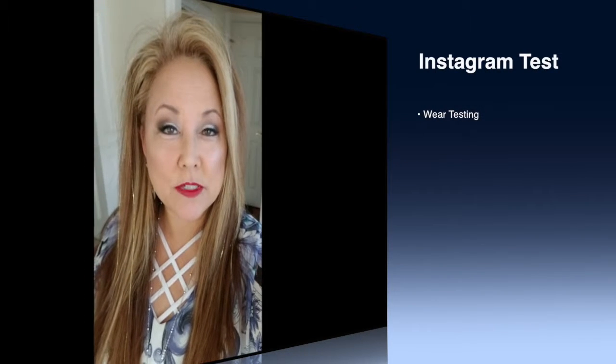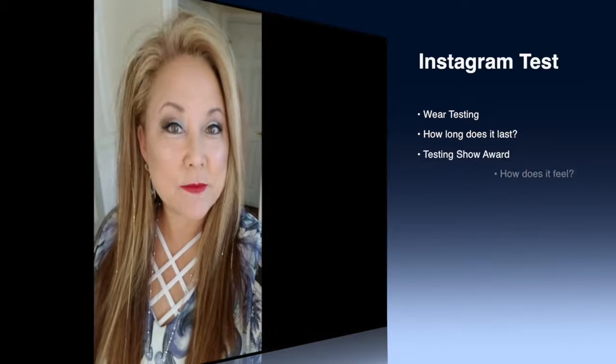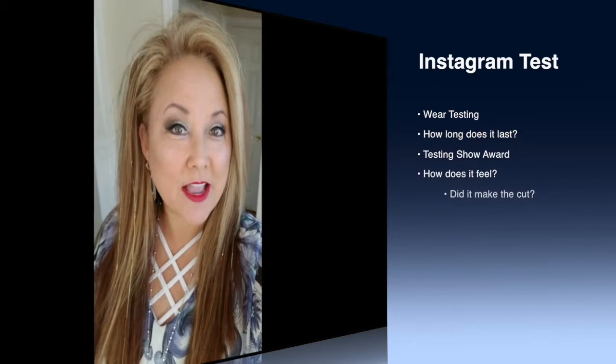Hi everybody, Kat here. I'm now doing a test on Luminesce's lip stains. This is called Show Award. It's about 8 o'clock in the morning, and we'll see how it lasts throughout the day.